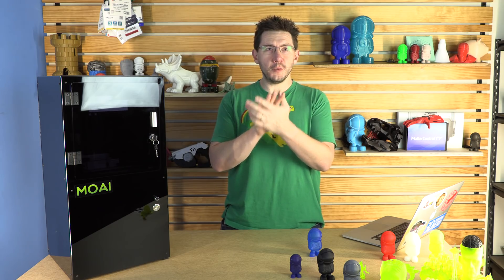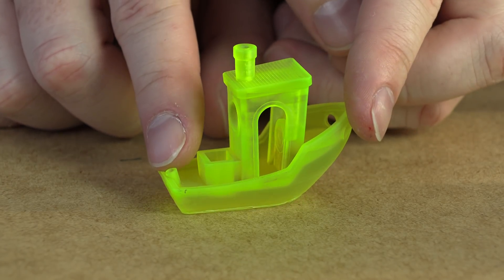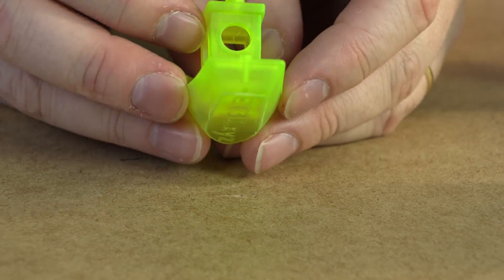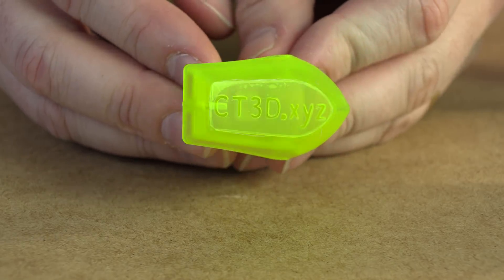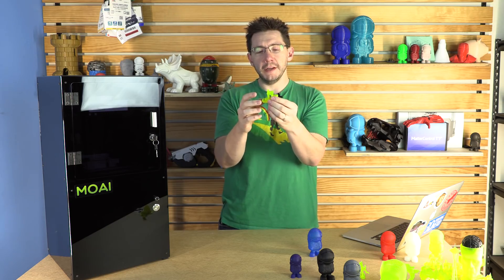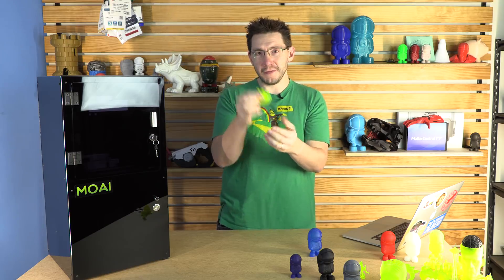Now let's take a look at the models. First is the Benchy. Benchys printed on an SLA machine are exquisite and the Moai is no different. The Moai produces a fantastic Benchy — you can read the letters on the bottom, the bow is great, the smokestack is tall, the box in the back is boxy, and the place for the little toothpick flag is perfect. It's such a good model. The SLA Moai does a fantastic job representing the Benchy among the fleet I probably already have from my FDM machines.